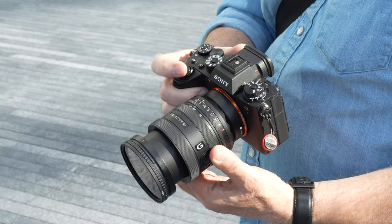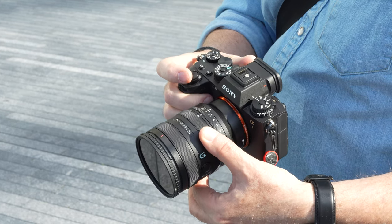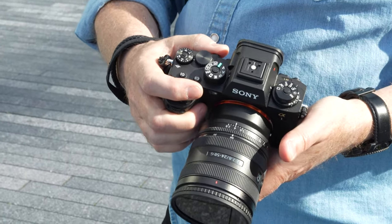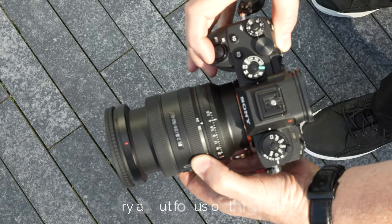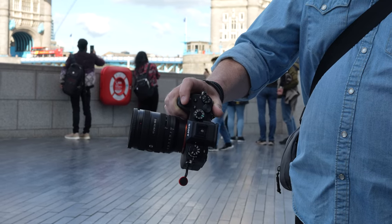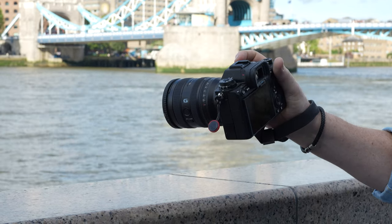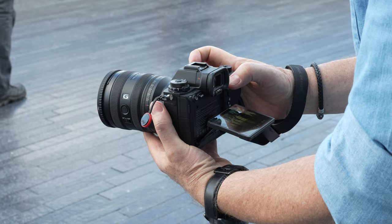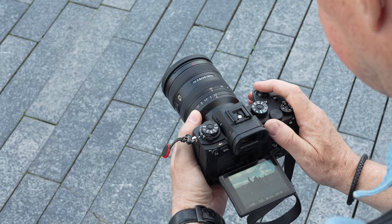I took the camera out in London for some street photography and cityscape photography to see how well I get on with it in practice. One thing to note is that the zoom extension works in the opposite way from what you may expect — normally the lens extends at the telephoto end, but for this lens it extends at the wide end. That wasn't any problem and I got used to it very quickly. The camera feels great in the hand and the balance is really good, much easier to handhold for long periods than the A1 with the 24-70. For street photography I often shoot with the LCD screen flipped up to shoot from waist height, and the camera felt very comfortable in this position.